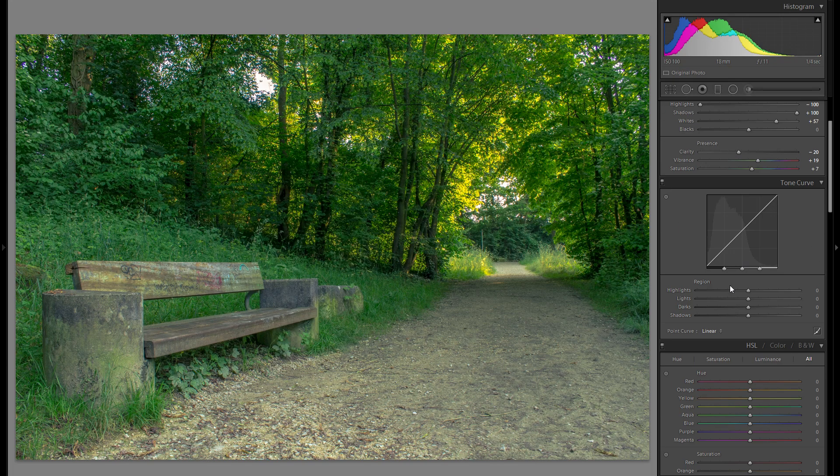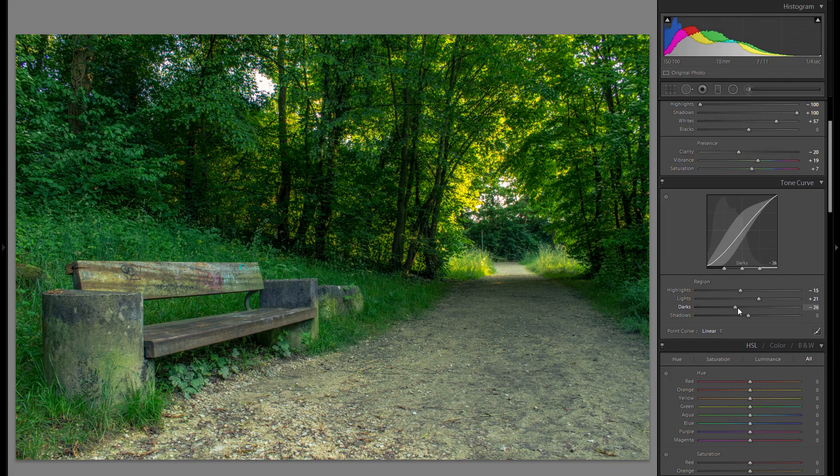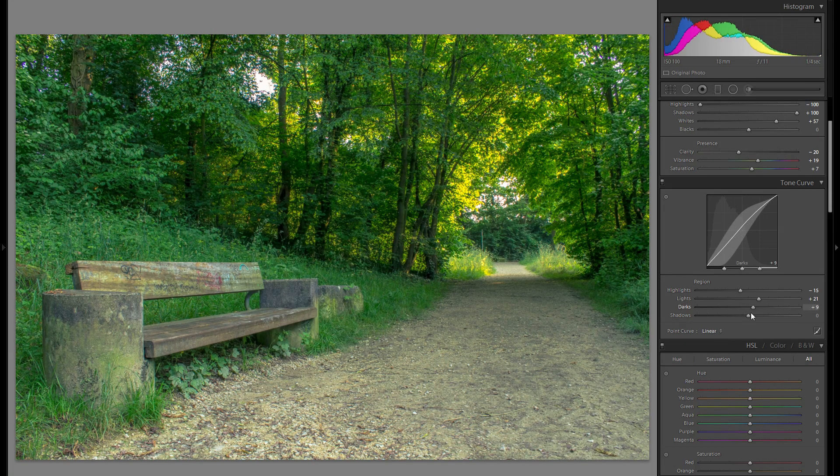Then let's go up into the tonal curve. This will really depend on your personal preferences and on the picture itself — I can't tell you exactly what to do here, as it's very different from picture to picture, but it can have a meaningful effect.